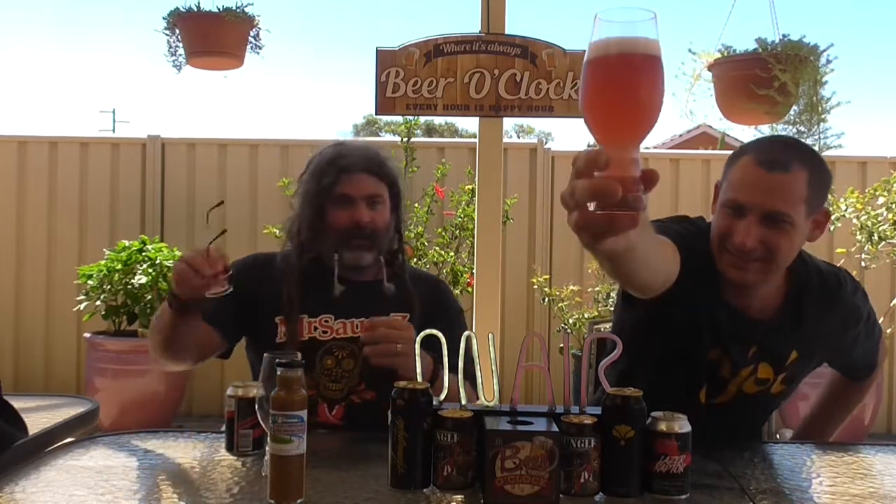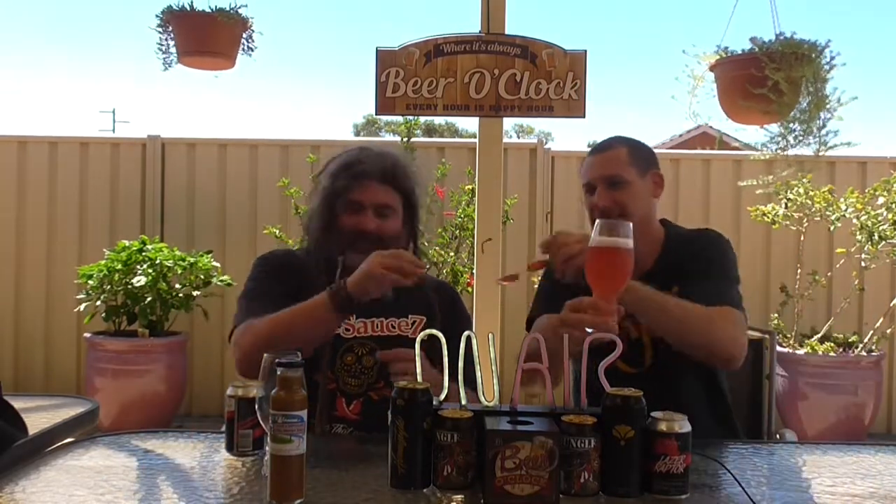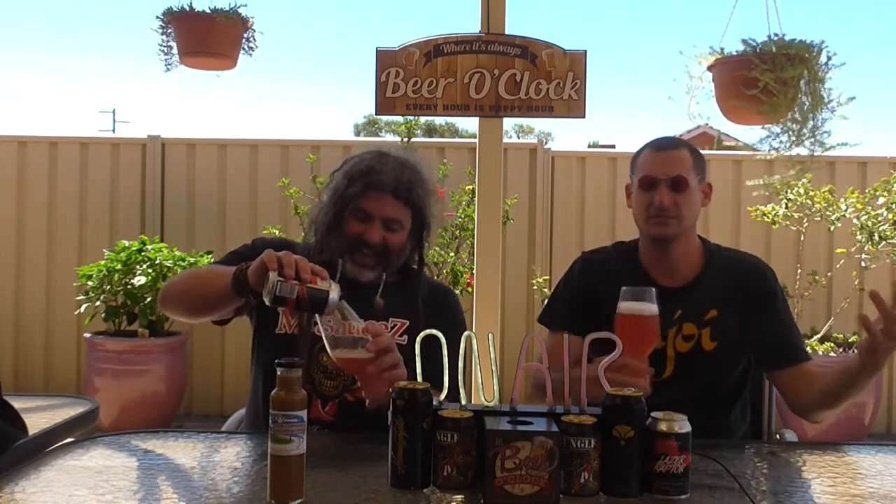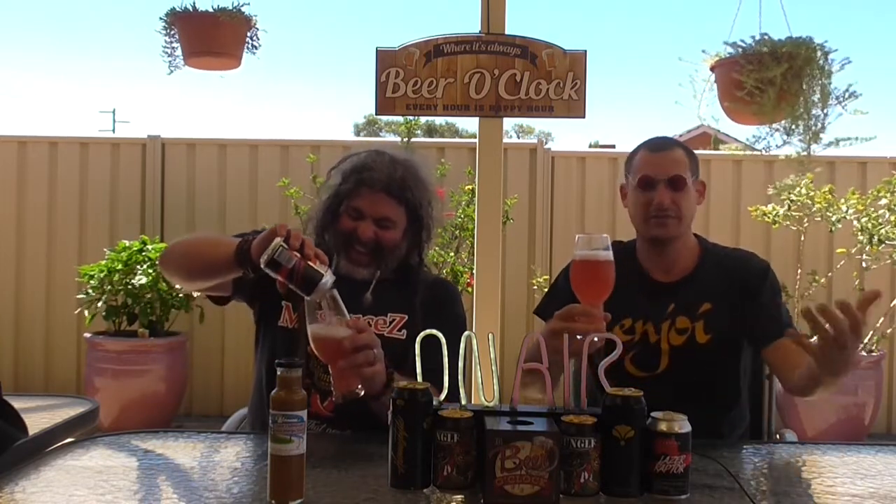Cool, thank you Surgeon. Laser Raptor — oh my God, look at that. Oh my God, that looks fantastic. Put these on and look at it, see if you can see it. It almost looks like the same colour. I can feel it but I can't see it. That's hilarious. That's incredible.